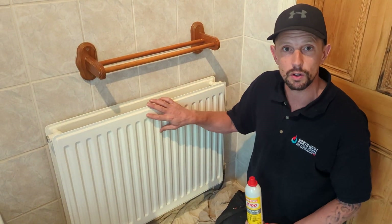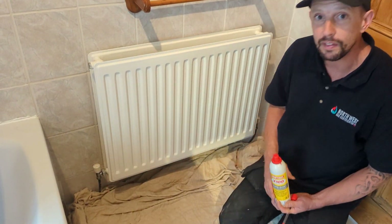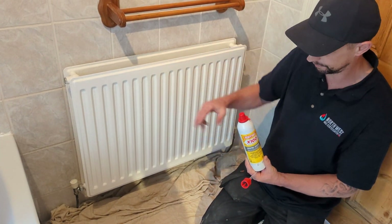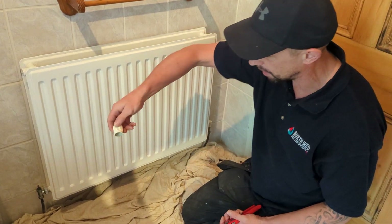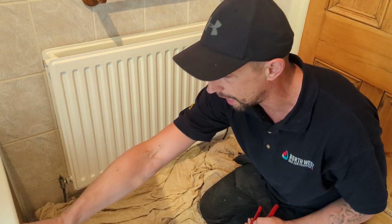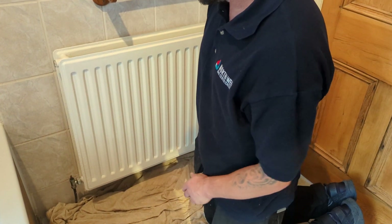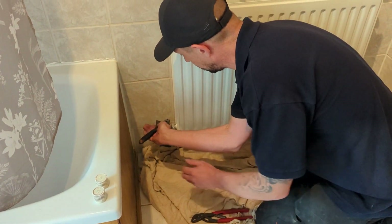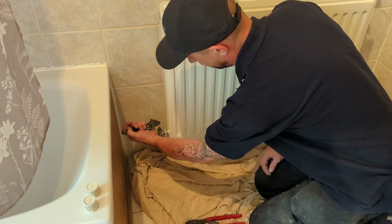What we're going to do is isolate this radiator upstairs so we can isolate it at both sides, and then we're going to put this into the radiator. First of all, take these caps off. You can sometimes use these caps to isolate, but these isolation valves are really stiff — they've not been used for a long time. So I've taken the caps off using my grippers, and then we're going to use a little spanner to turn the valves clockwise and get these turned off fully.